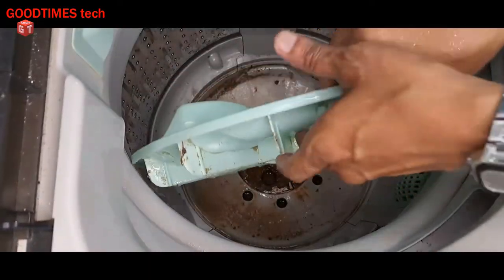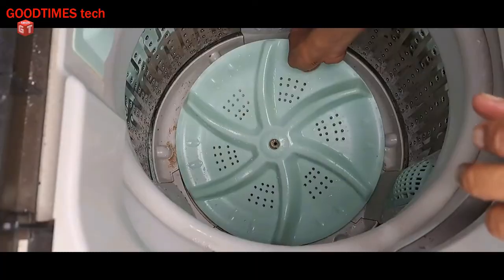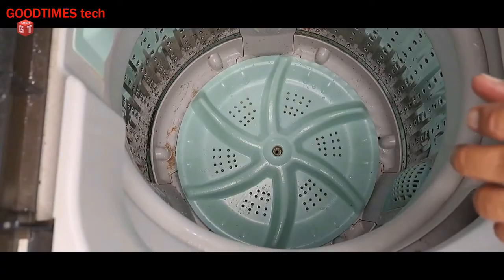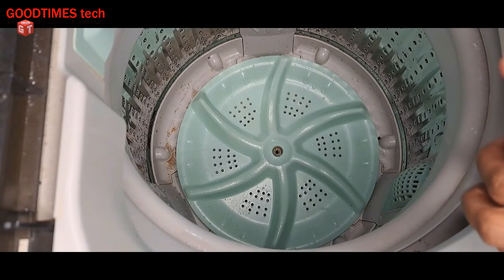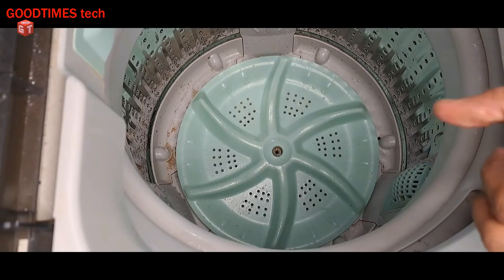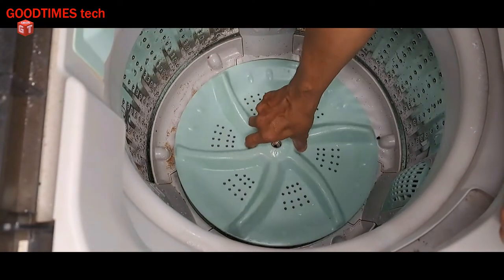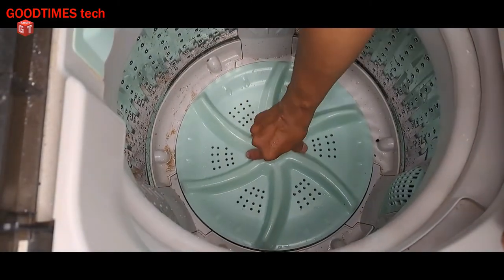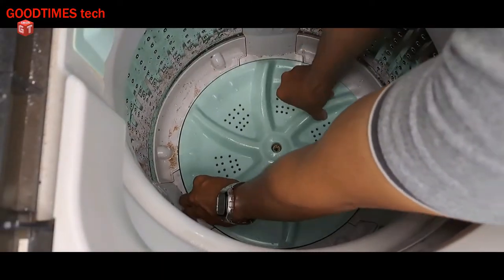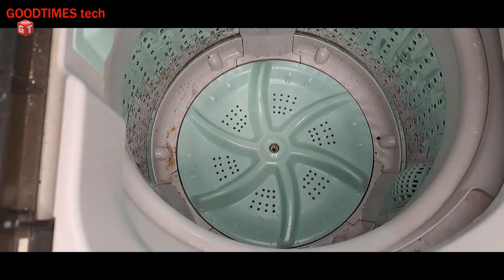It is advisable that whenever you are putting your clothes in for washing, check all the pockets of the trousers or whatever cloth you are putting inside. Make sure they do not have any loose metal parts, coins, or keys in the pockets, to avoid such damage. Now I'll fix the propeller back — just keep turning, shaking it, and push it inside, then fasten the screw.